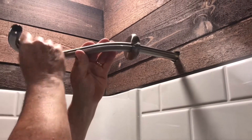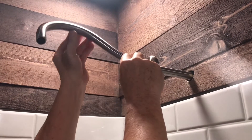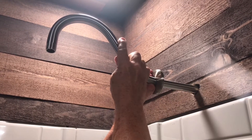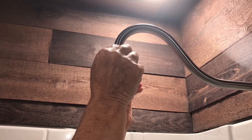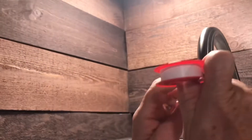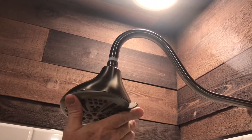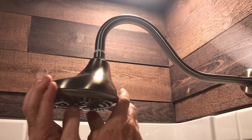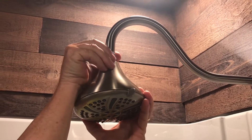Hopefully when we get it to the point where it's tight, it will be turned straight down — but usually that doesn't work out. It's getting tight there and I don't want to overdo it because that's a plastic fitting, so we'll leave it like that. We want to wrap the tape clockwise, the same way it threads on. So we're going around this way — that's about three rounds. And I'm not going to over-tighten it.